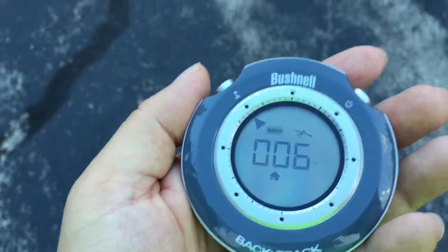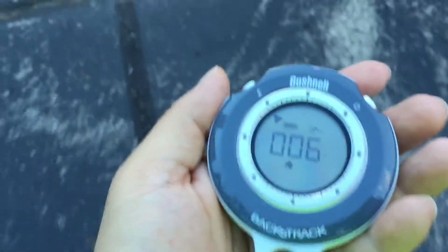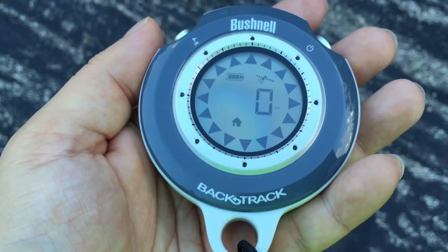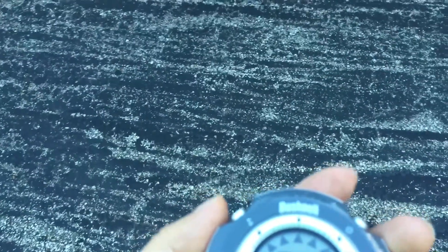The arrow is pointing basically back to the sewer hole here. So let's go back — and I'm right on top of it. It's saying right back on that dot, zero meters, and the arrows are pointing everywhere saying that we're right on top of the waypoint.